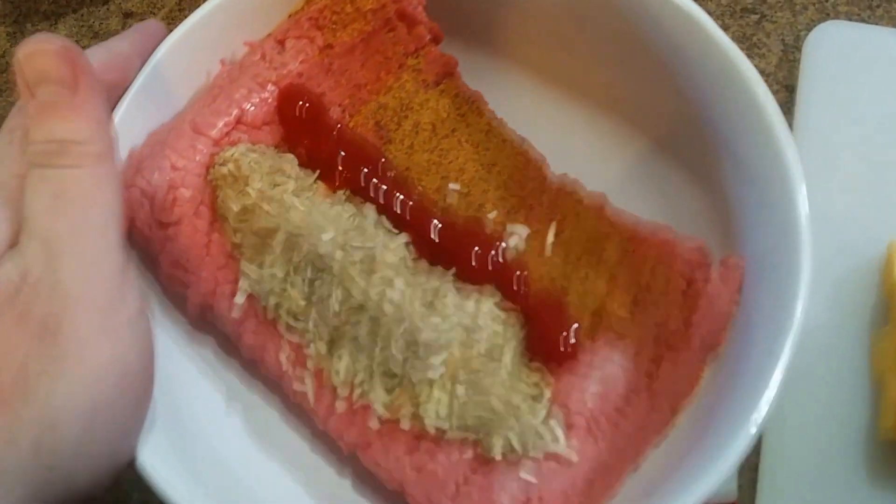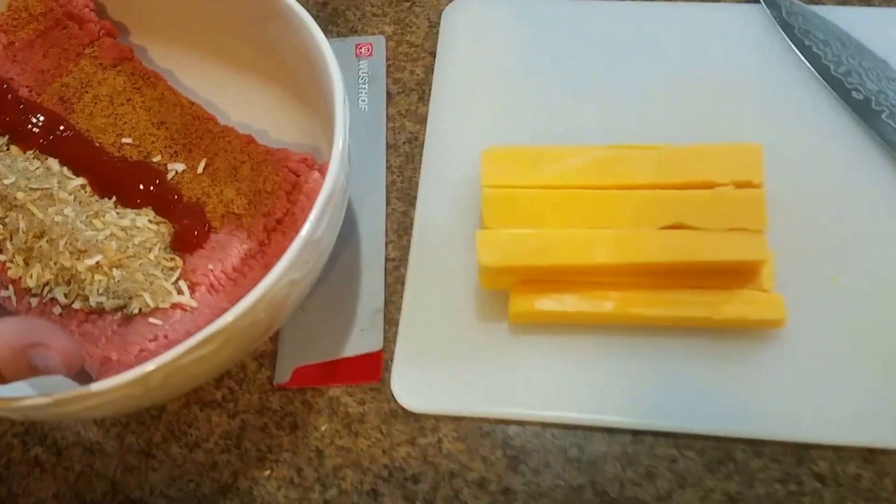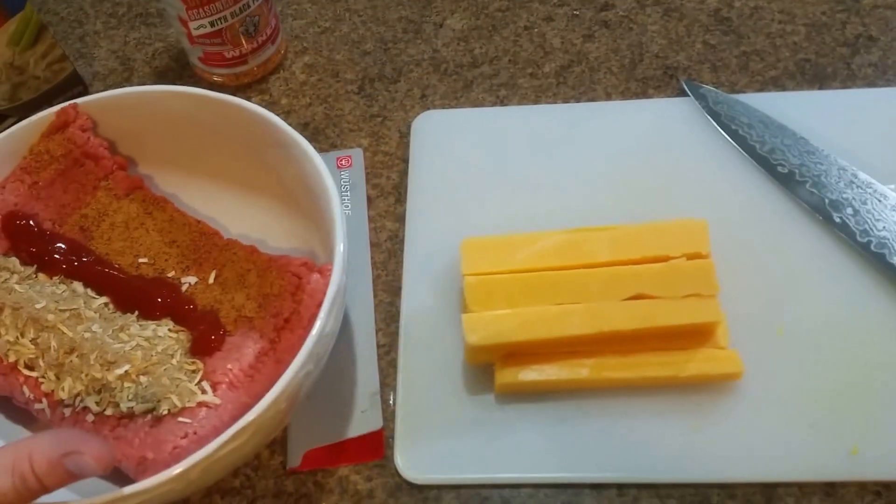Just kidding, that's ketchup. So I'm going to mix up the meat and then we're going to form some meat logs with some cheese.